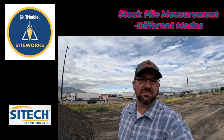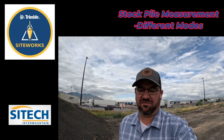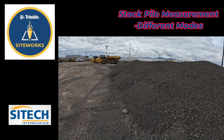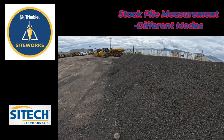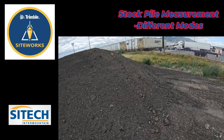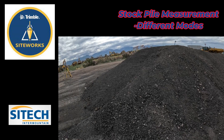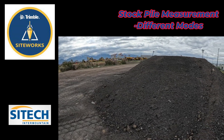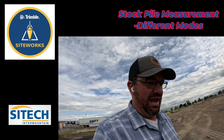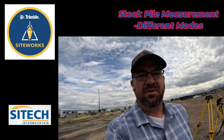Hey, welcome back. This is Jeff Larson, Site Tech Intermountain, doing the SiteWorks training videos. In the last video the stockpile was a little too perfect, so I found another one over here with more ups and downs — still flattened out on top but with a lot of ins and outs on the bottom and slopes that bump out a little bit. I want to teach you how to use your data collector and SiteWorks program to gather this stockpile without having to break out the drone. We can do it now and run the report and have the numbers within seconds instead of waiting five or six hours.